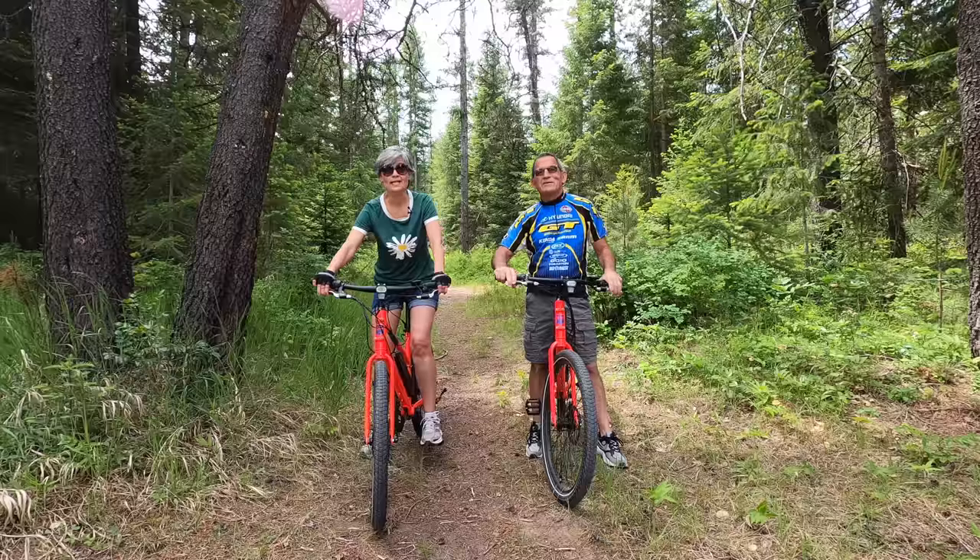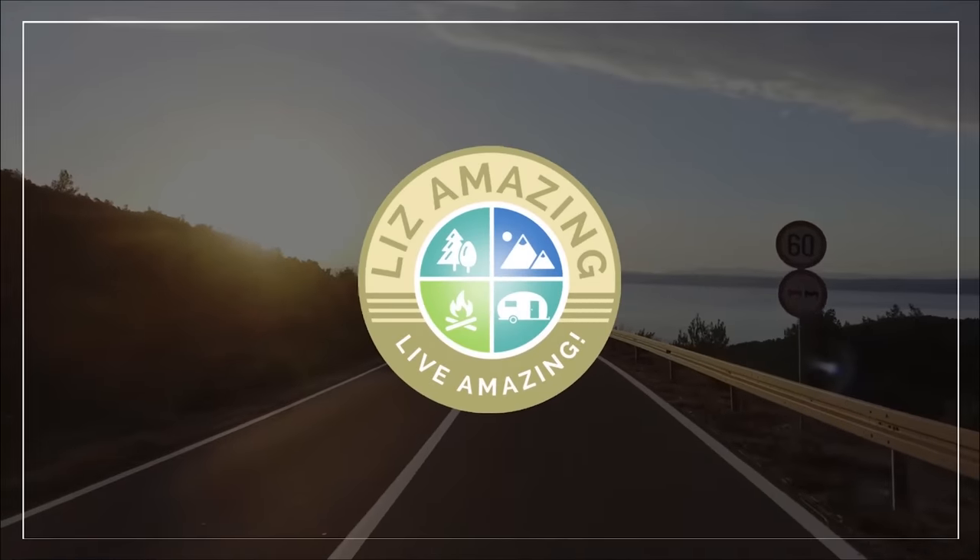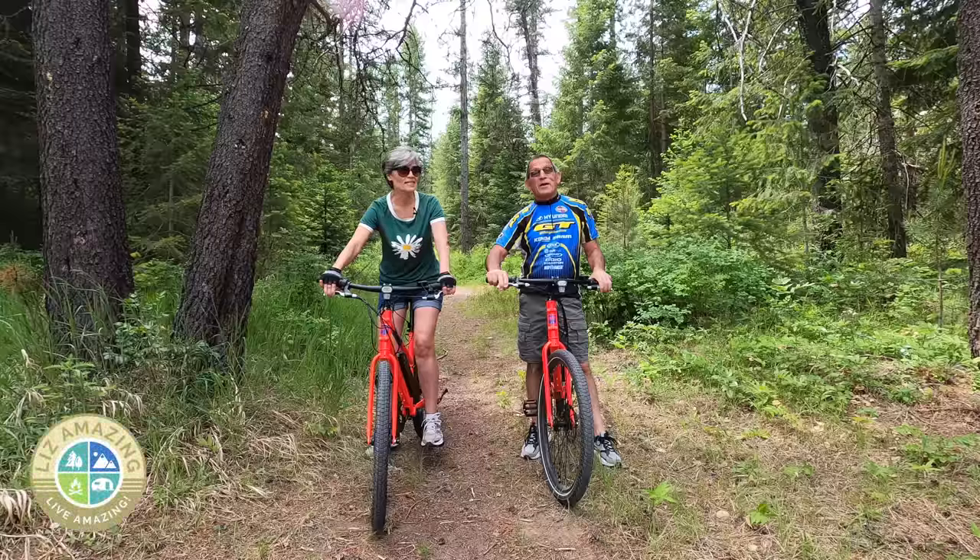Are you looking for an affordable, lightweight e-bike? Then you'll love the Rad Mission. Welcome to the channel. I'm Liz. And I'm Paul.